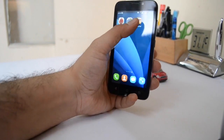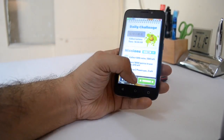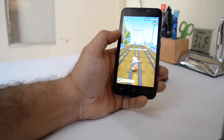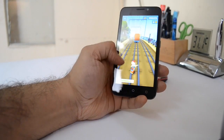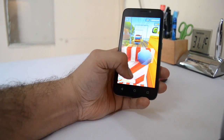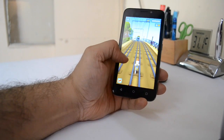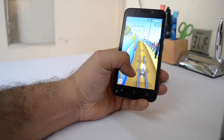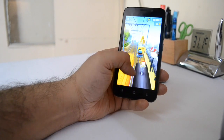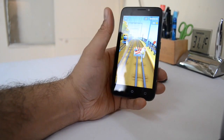Now let me show you a quick gameplay demo to show how well it does when it comes to gaming. We are playing Subway Surf, a very basic game. I'm not sure whether it will be able to play heavy games or not, but the touch responsiveness as well as the display quality is moderate, and it's playing this game with ease — there is no problem here.